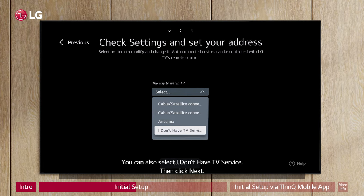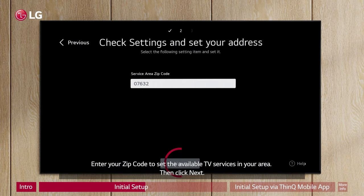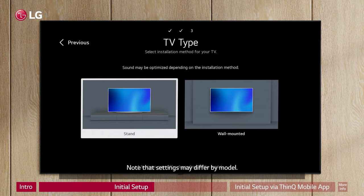You can also select 'I don't have TV service', then click Next. Enter your zip code to set the available TV services in your area, then click Next. To optimize the sound from the TV speakers, you can select if the TV is on a stand or wall mounted. Note that settings may differ by model.